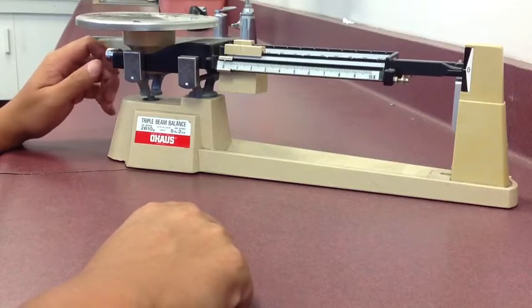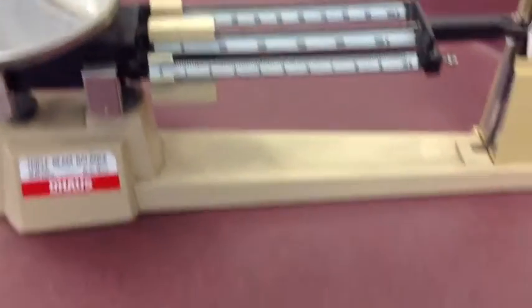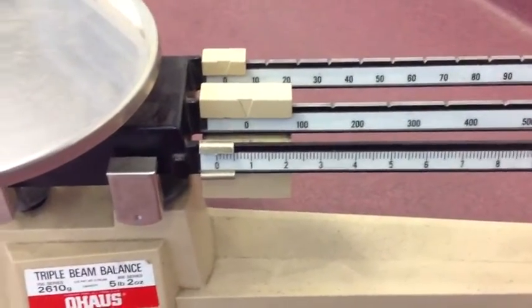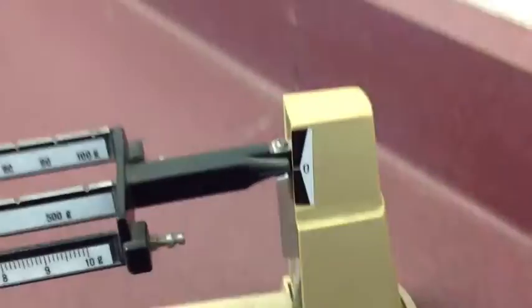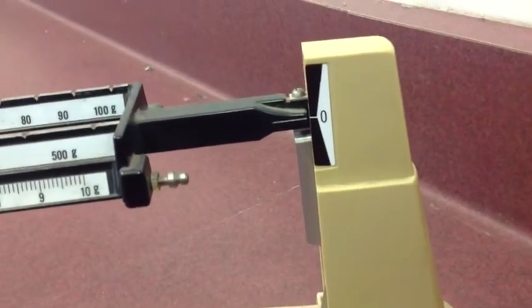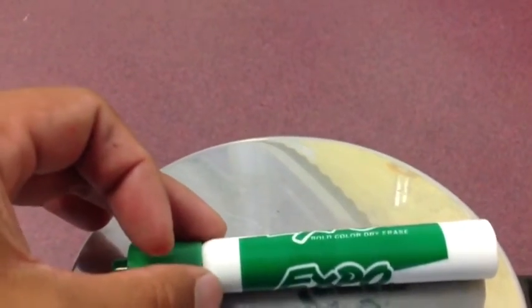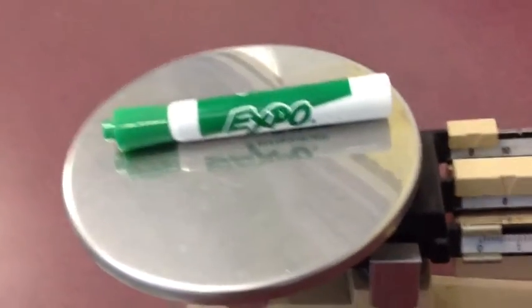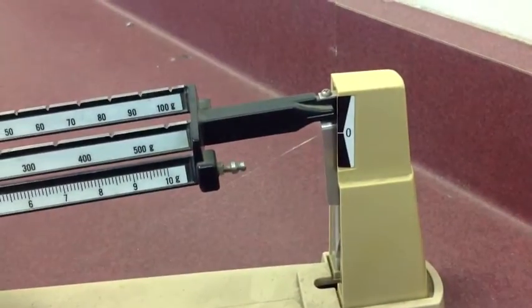At this point it is just about perfect. To measure the mass of something, I'm going to start with this dry erase marker. The weights are all at zero and the balance is zeroed. I'm going to carefully place this on the plate — you don't want to slam it, as that can damage the system. Once I put that on the plate, you'll notice it's no longer balanced at zero.